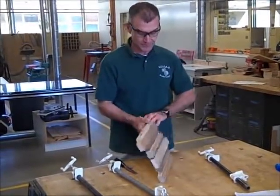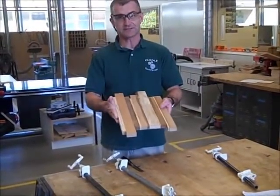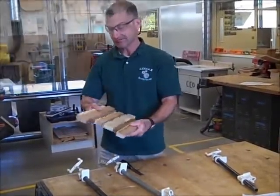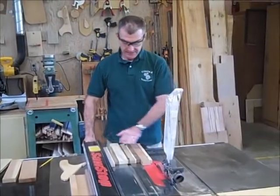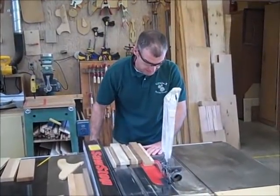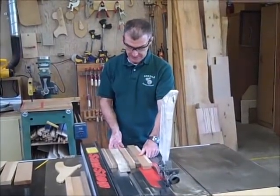Now you have your glued-up board. Before we plane it, we're going to make sure this edge is parallel to this edge. I want to make sure I leave all of these little tails on them — parallel to the other edge. I don't want to waste any wood here; I just want to take off as little wood as possible to make these two sides parallel.